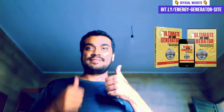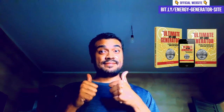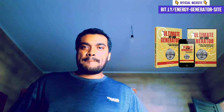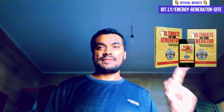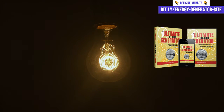The Ultimate OFF Grid Generator is good? Absolutely! I have tested this method and I can assure you that it is extremely efficient and easy to implement. With the Ultimate OFF Grid Generator, you will be able to generate electricity sustainably and economically, significantly reducing your electricity bill.